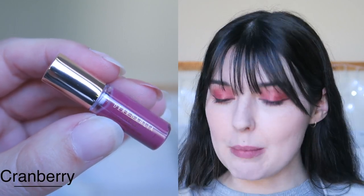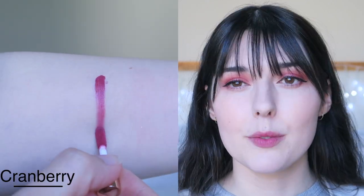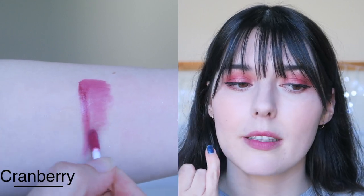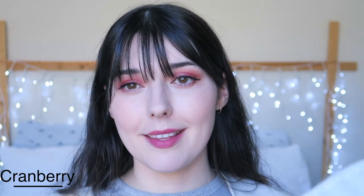Cranberry is kind of the mauve colour of the group. This one actually makes a really beautiful gradient, and it is a really similar colour to my own lips so it does look really natural. And then there is a full lip colour — another beautiful colour, a really nice pink. This is the more mauvey, purpley of all the colours. So this is Cranberry.